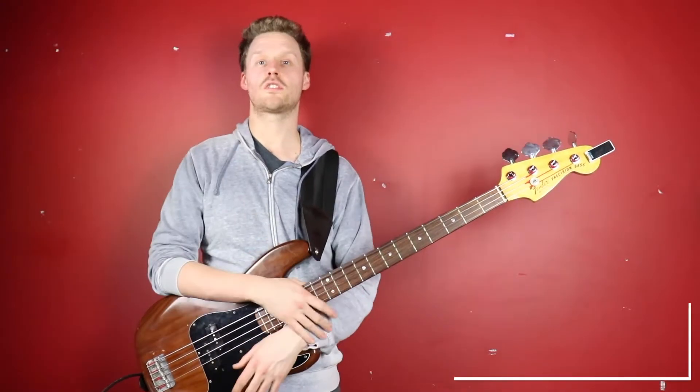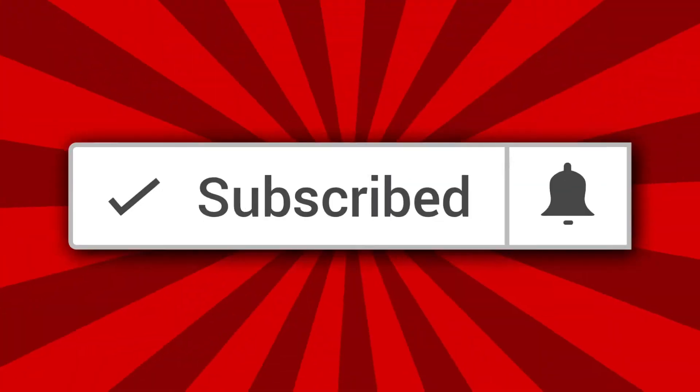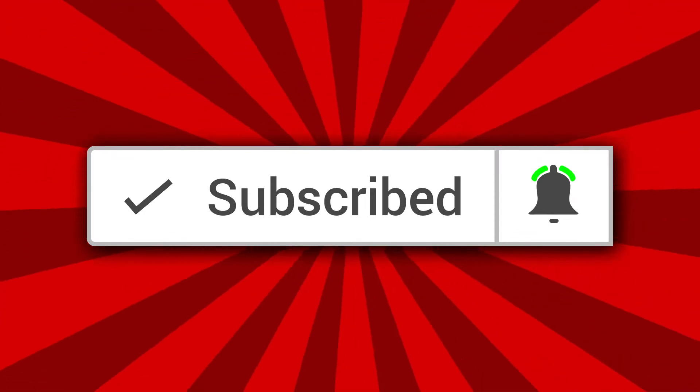How's it going guys? Hugh Richardson from OnlineBassGuitar.com here. At any point during this video if you like what you see, don't forget to subscribe and turn on notifications so you don't miss the next video.